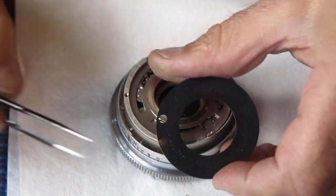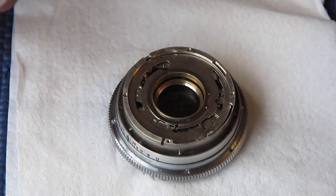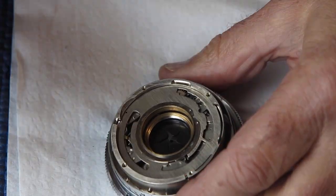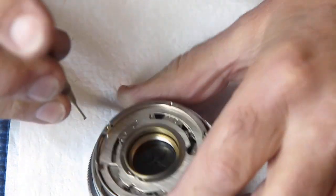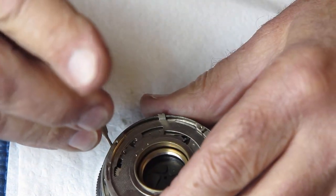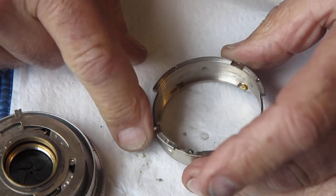This piece here, interestingly, you'll see that there's a rust mark on it. That's where it comes up against the arm at that point, so it means that a little splash of moisture has got in there at some stage. This outer ring is held in with four screws deep down into the cavity. Again, this piece has an alignment mark which fits over a pin so it can only go back in one place.